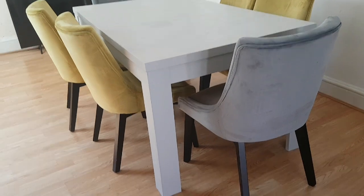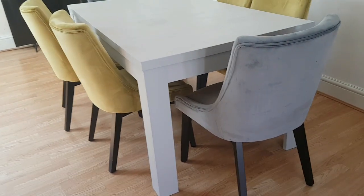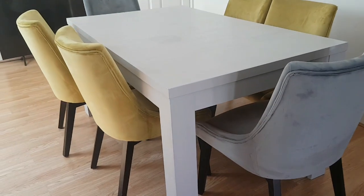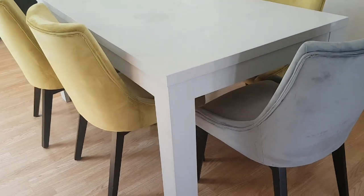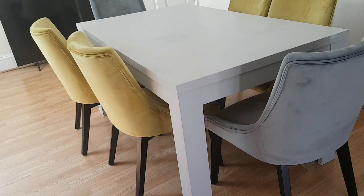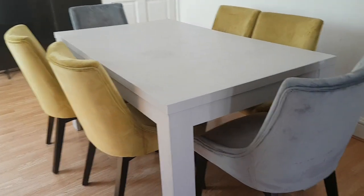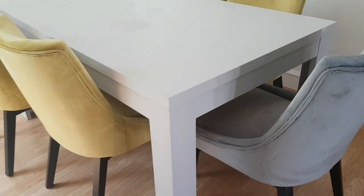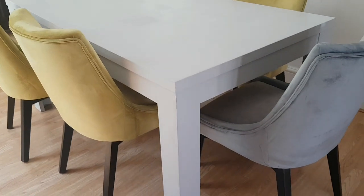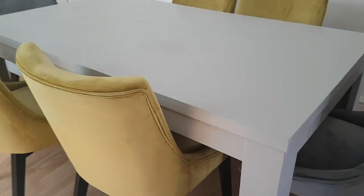This is the finished product — the table is nicely done. I can't believe it turned out very, very well. I'm so happy. This was the idea behind buying the mustard chairs and the gray one, because I love color.